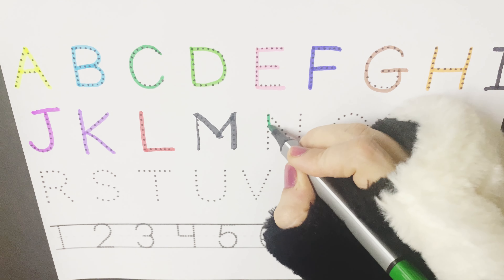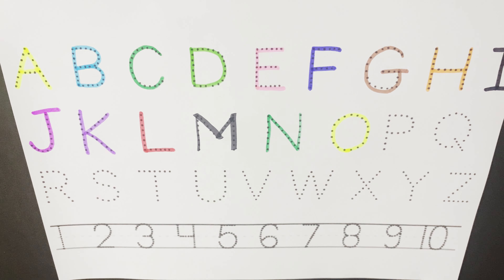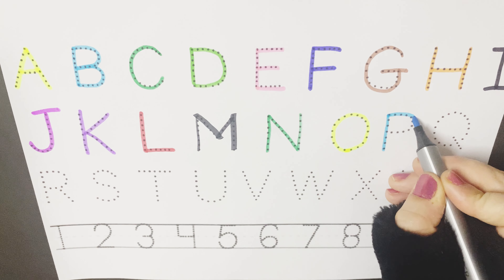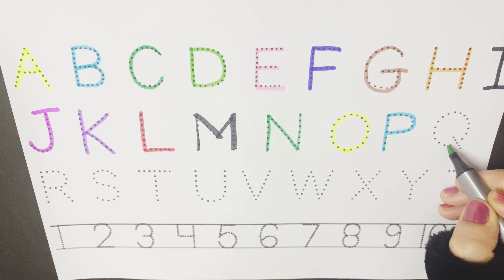F is for frog. F for fish. F for fan. G is for goat. G for glue. G for bird. H is for hen. H for horse. H for house.